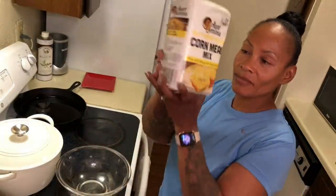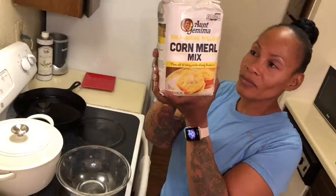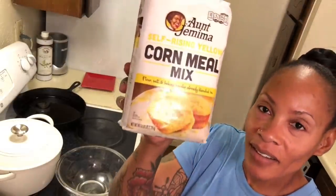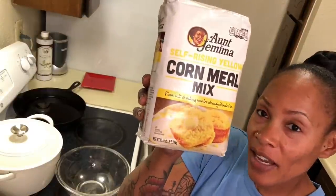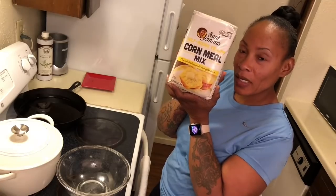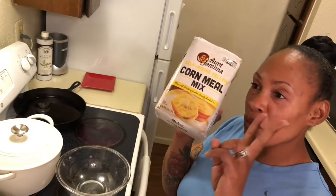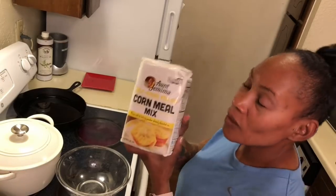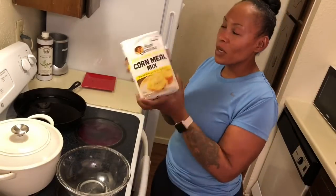Guess what we making today y'all? Hot water cornbread. Y'all right here with hot water cornbread, where y'all want to learn how to make it. All you need is two ingredients. That's right, two ingredients for hot water cornbread.